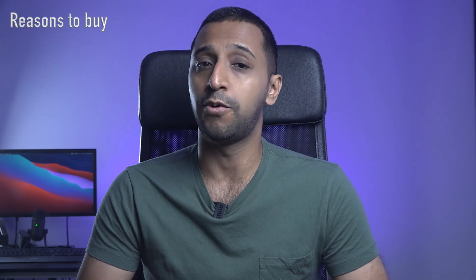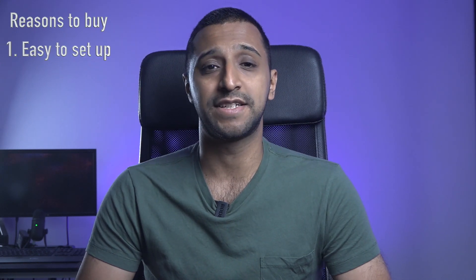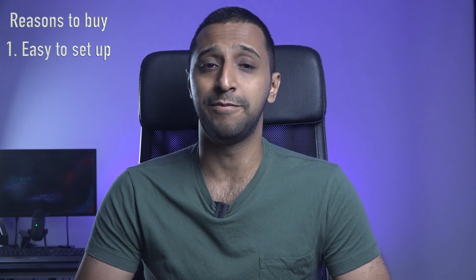So let's start with reasons for Amplifi. Number one: it's really easy and simple to set up through the app. I went from out of box to my network setup with a mesh point as well in less than five minutes.